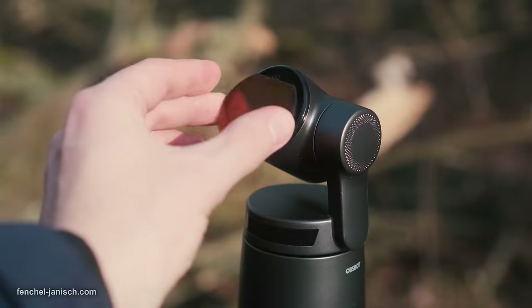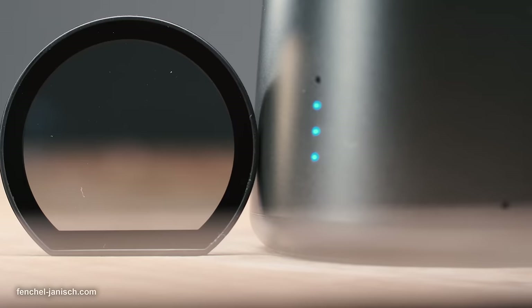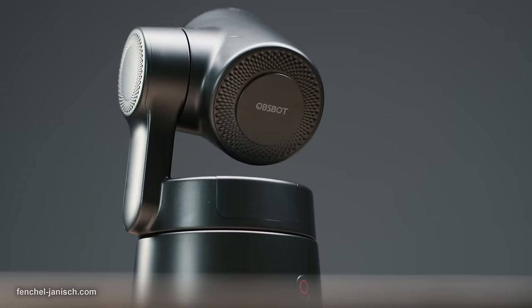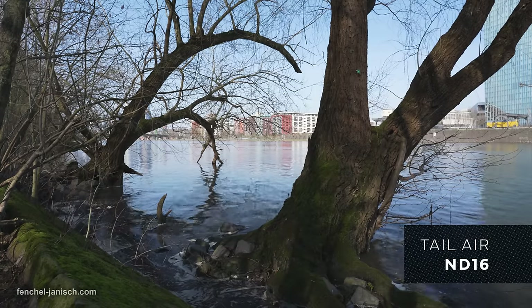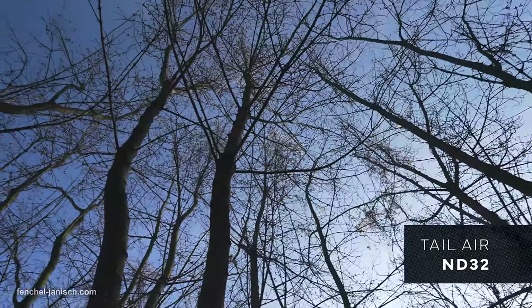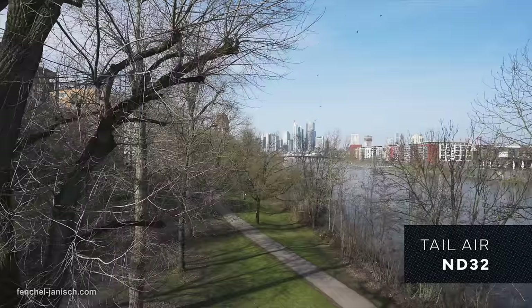The glass add-ons can quickly be switched in case the lighting changes. Even though each filter only weighs a few grams, it's best to add this small magnetic counterweight coin on the back of the motion head to ensure correct balancing of the electronic head and avoid any overloading of the motors or sudden bounces if the head is too front heavy.